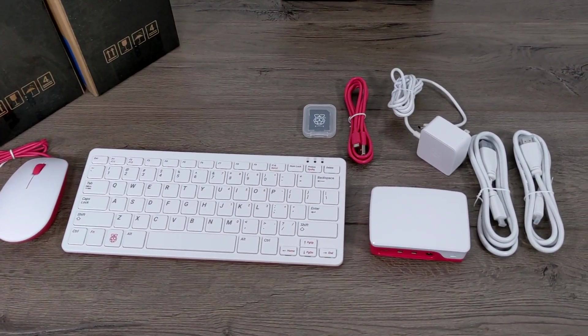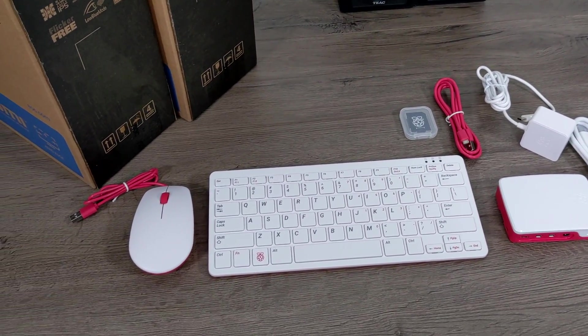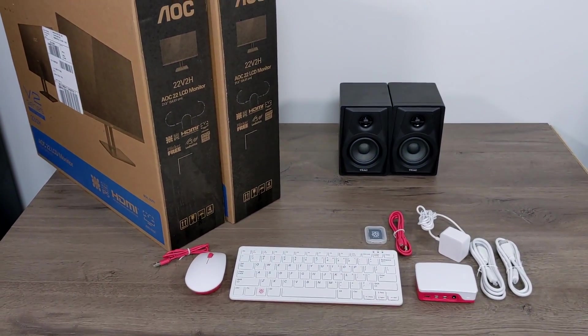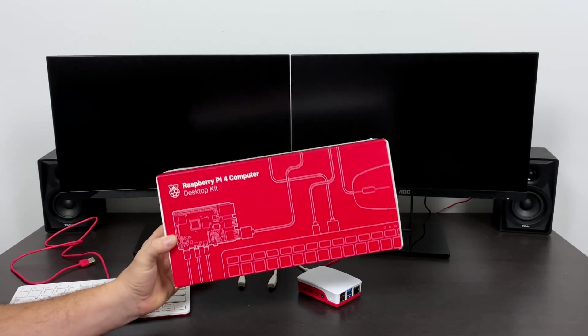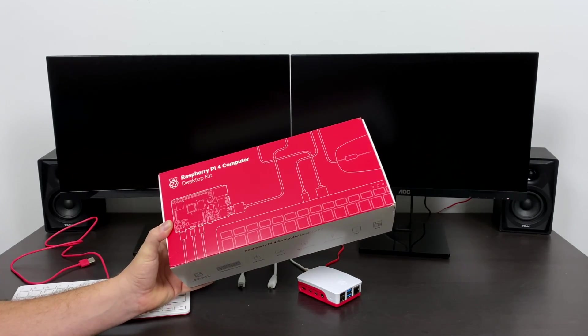Personally I don't believe that this could replace a power user's PC whatsoever, but I do believe a setup like this is perfectly capable of getting most people by on what they do with their desktop or laptop PC — such as web surfing, email checking, YouTube video viewing, and even light image editing is totally possible on a small PC like this.